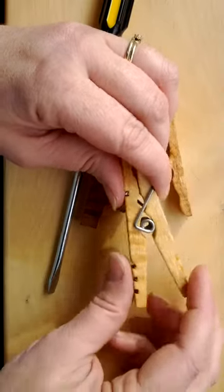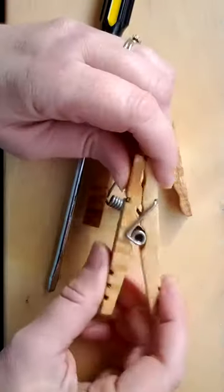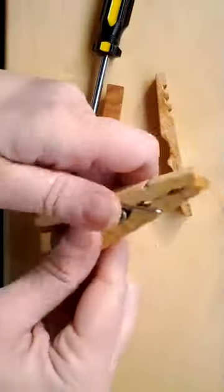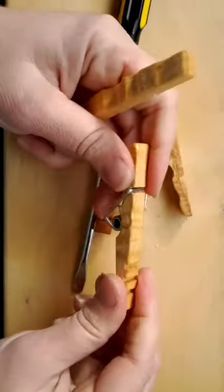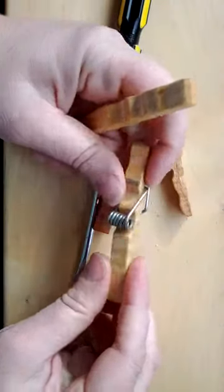Hello, this is the Frabjust Lady with Kevin's Quality Clothespins. On occasion, you might find one of your clothespins comes apart and you'll need to reassemble it.